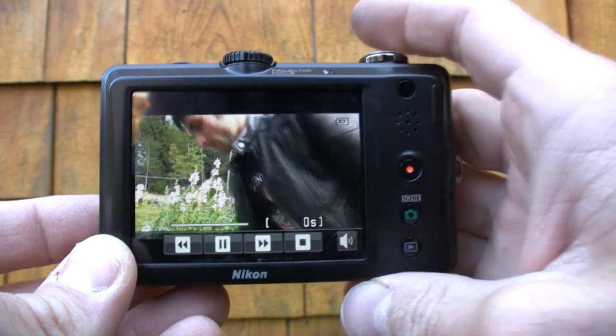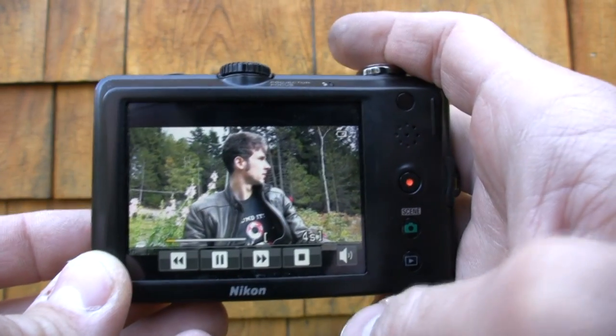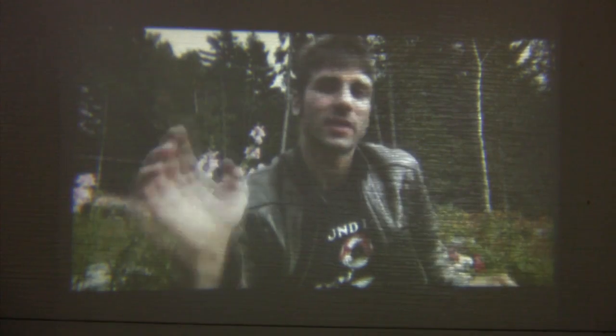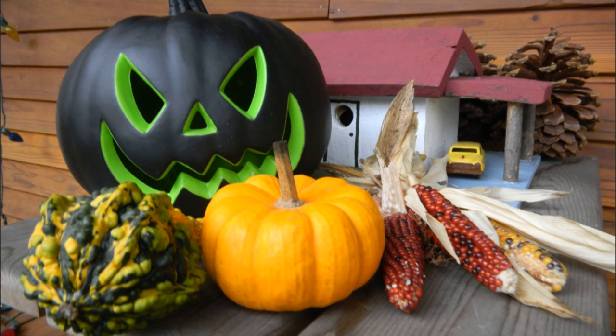The S1100 PJ has a very point-and-shoot oriented image sensor at 1/2.3 inches, but Nikon boosted the image resolution to 14 megapixels this year — which means more pixels that are smaller. In low light it's pretty noisy, but in bright light performance is impressive.